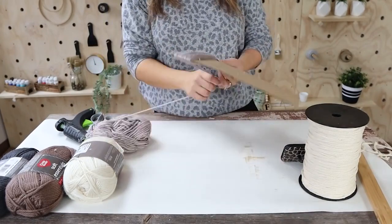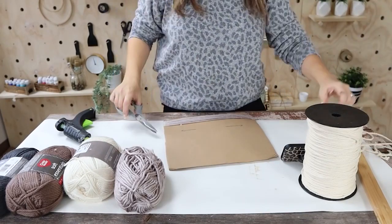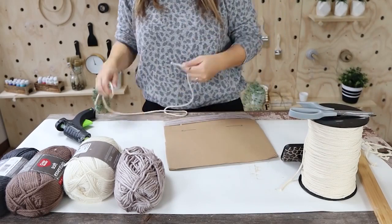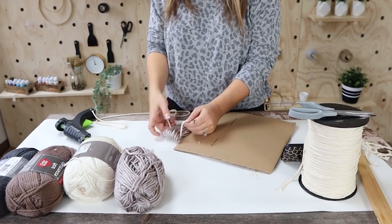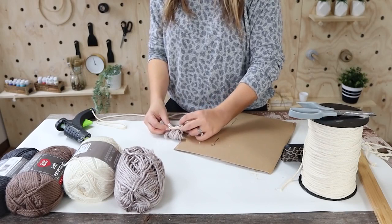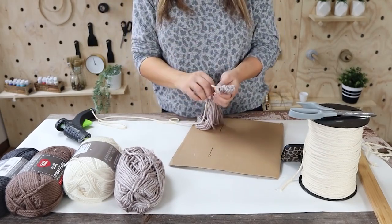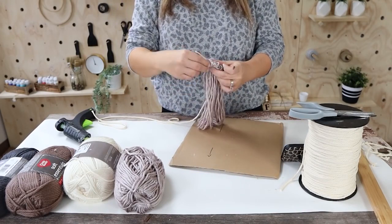Then I took the whole section of yarn off of the board. I came in with some macrame cord that I had purchased off of Amazon and wrapped it around, tying it in a knot in the back. I cut the macrame cord strands pretty long since I didn't know how long I would be hanging them, then tied it in the back and cut off the little end.